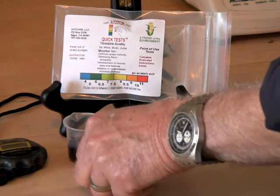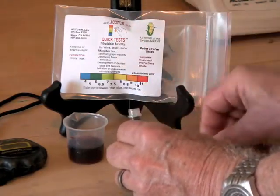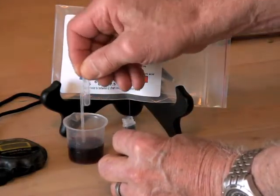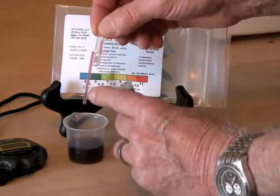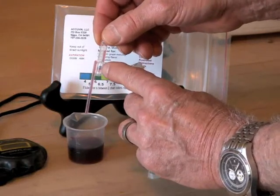To run the test, remove the cap from the reagent tube. Hold the sampler by the top bulb, squeeze once, place the tip into the wine sample, release it, and withdraw it. The sample is contained in the straight portion; the center bulb contains excess sample.